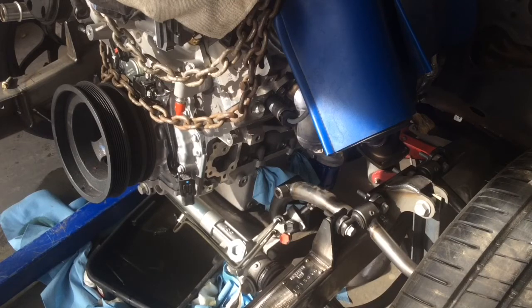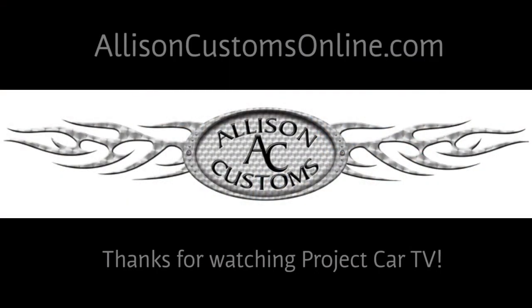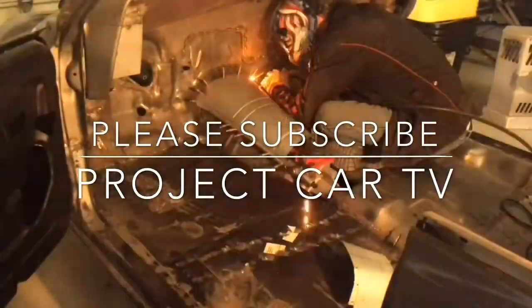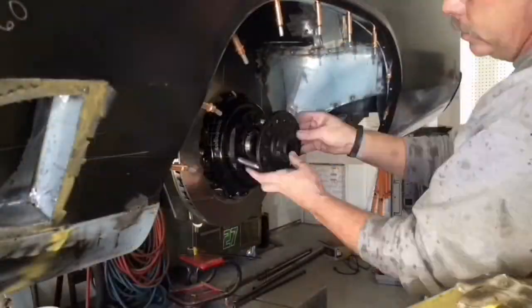Thanks for watching. This will probably end up being a short video since we didn't get the engine all the way in, and I'll get back with you on the next one. Thanks for watching Allison Customs Project Car TV. Like us on Facebook and check us out at AllisonCustomsOnline.com. We'll see you next time.